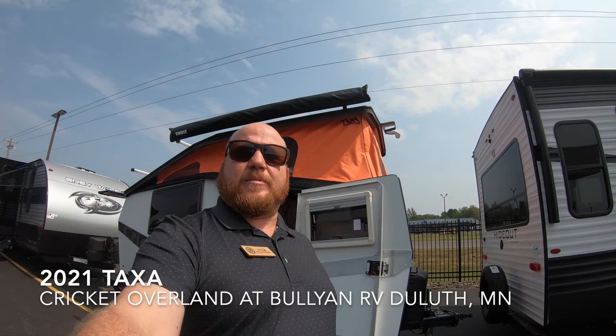Hey guys, how's it going? Kyle Dittman here at Bullion RV, Duluth, Minnesota. Today I have for you a Taxa Cricket, the Overland Edition. We're going to walk you through the differences, get you inside, and keep you around the outside — let's see what you think.